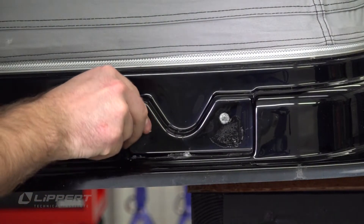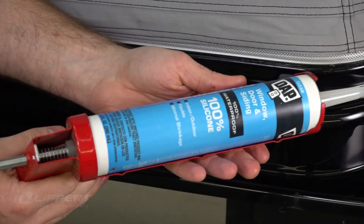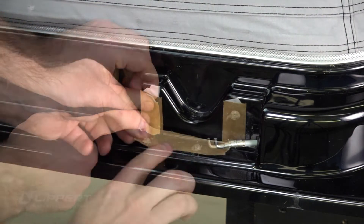Prep the surface by cleaning the bolt holes of any excess sealant left over from the original installation. Apply 100% pure silicone to each of the bolt holes. Apply butyl tape to the bolt holes.